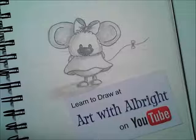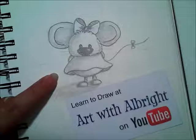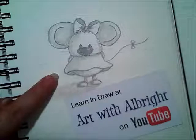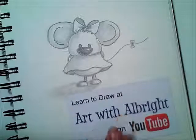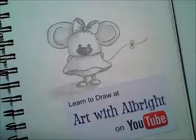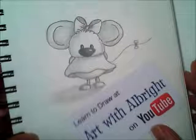Welcome to Art with Albright. This is Emily Albright and today I have a special guest, Abby Albright, joining me to draw this adorable little mouse. This is Pinkie Pie according to Abigail — she named it and thinks it's so cute. You are watching this live on YouTube and I would love for you to subscribe to our channel so we know you want us to record more videos and teach you how to draw. Grab your pencil, grab some paper, and let's get drawing.